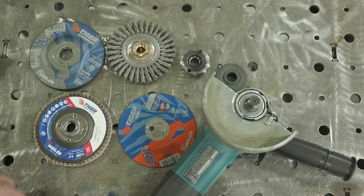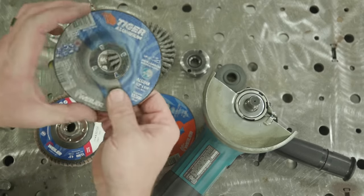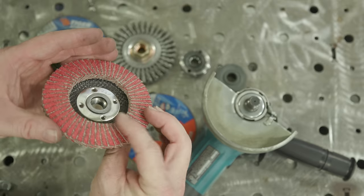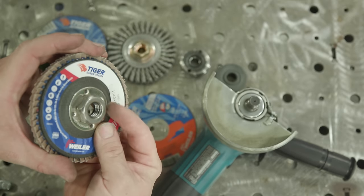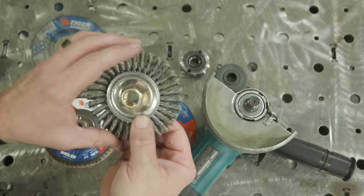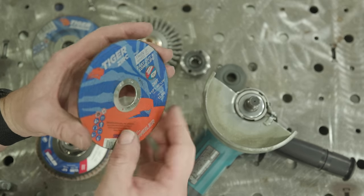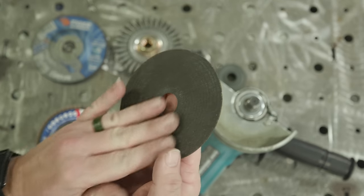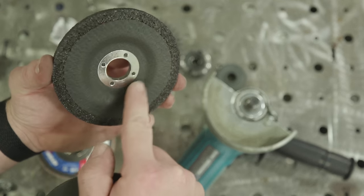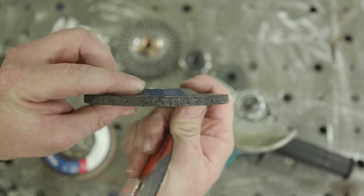Let's talk about mounting these wheels. This is a type 27 quarter-inch wheel, and then there's your regular flapper wheel which already has a mounted nut from the factory — so I won't need extra hardware to mount it or the wire wheel. The cutoff wheel, however, is called a type one — you'll notice it's flush on both sides, whereas the type 27 has a depressed center with a raised portion.